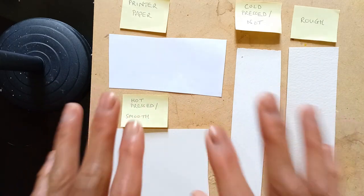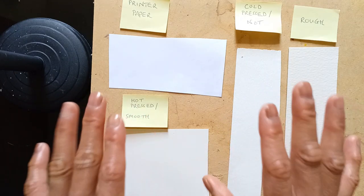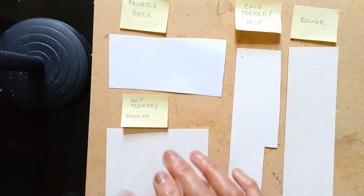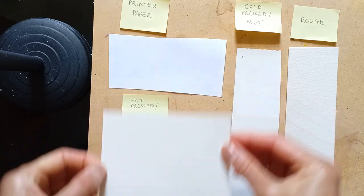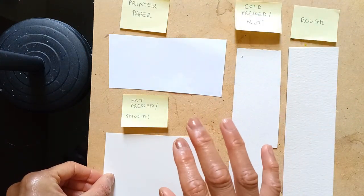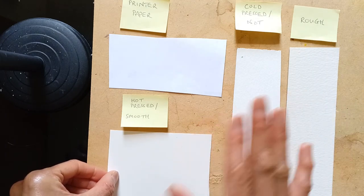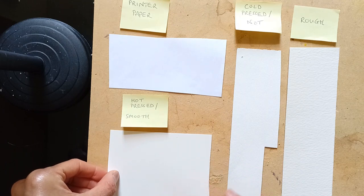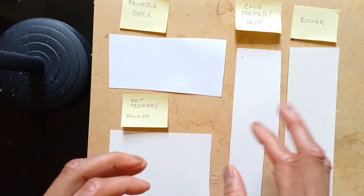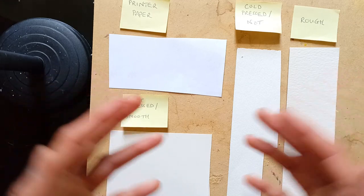The other thing to know is that papers come in three specific weights: the 90lb, the 140lb, and the 300lb. All the papers I have here are the middle of the road, which is the 140lb or 300gsm. This is the standard size that most artists will use. They tend not to go for the lower weight, the 90lb, and if you buy the heavier weight it's going to cost you quite a bit more.